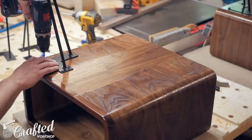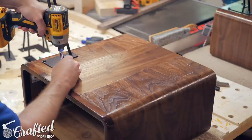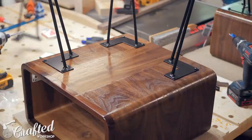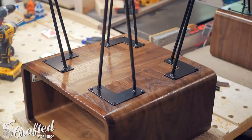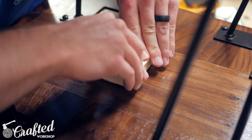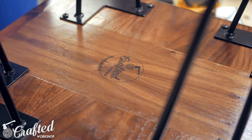The last step was to attach the hairpin legs, which was a super simple process. I just marked the location for the legs, pre-drilled the holes, and then screwed them on. These hairpin legs from Rockler come already painted and with the mounting screws, and I'll have a link in the video description to the exact legs I used. And with the legs attached, the tables were done.